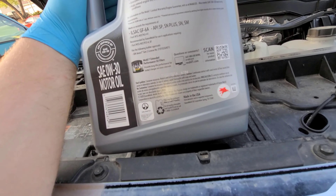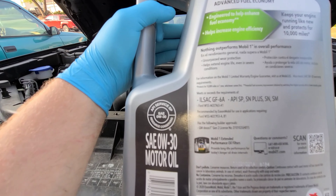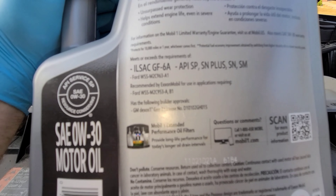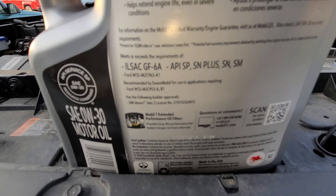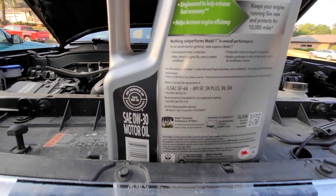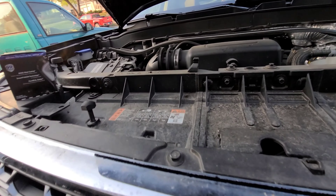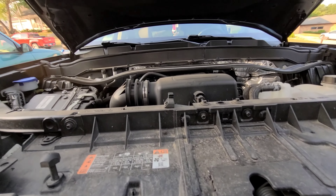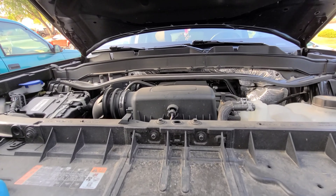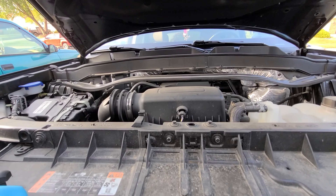When you're dealing with these direct-injected motors, pay attention to your certifications, because they actually matter. Your Audis, Volkswagens, Chevys, Dexos — they're all different specs. Just pay attention to make sure your oil meets that manufacturer's spec.